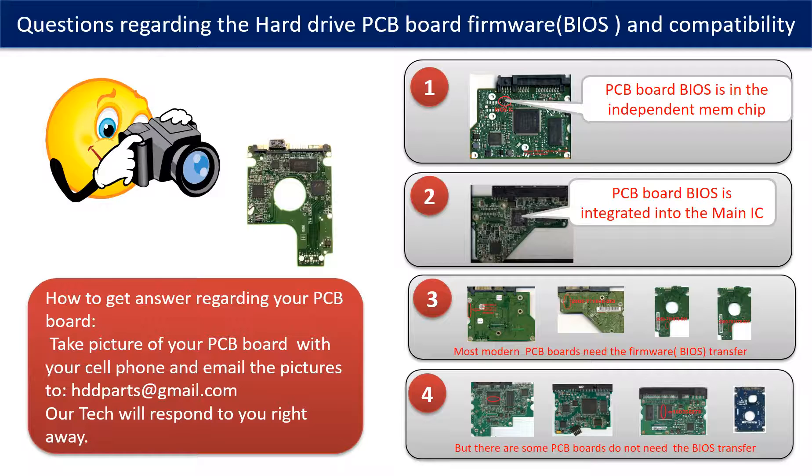However, there are some hard drive PCB boards that do not need a BIOS transfer. As long as the donor board is identical to the original board, you can swap the boards directly. The fourth picture shows some of these types of boards.